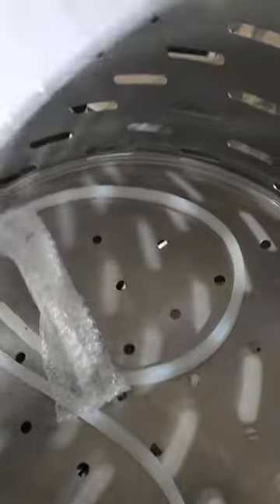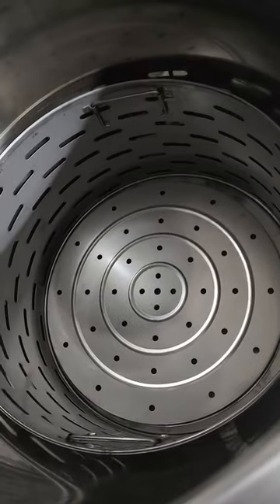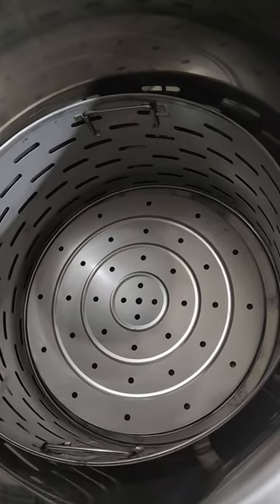Looks like we got some hoses. User's manual. Another basket down below, and your heating elements are below that.